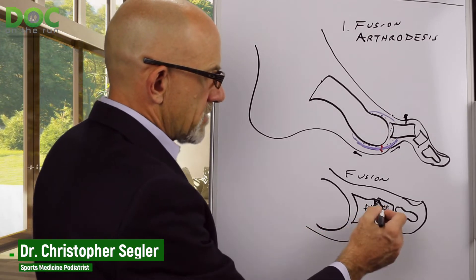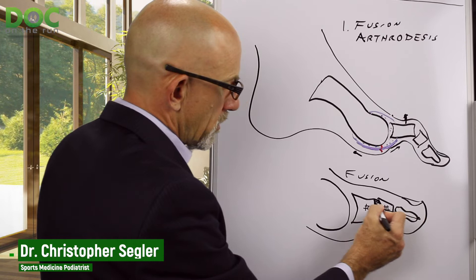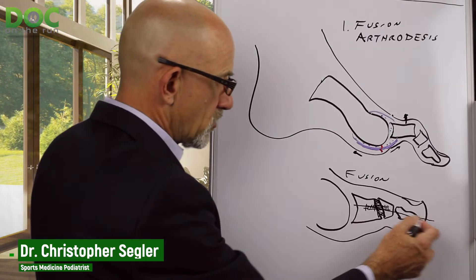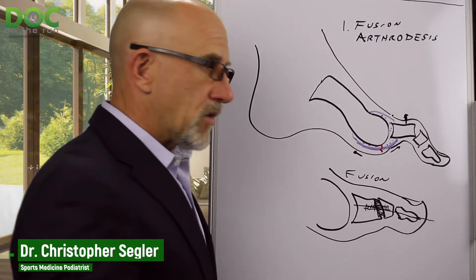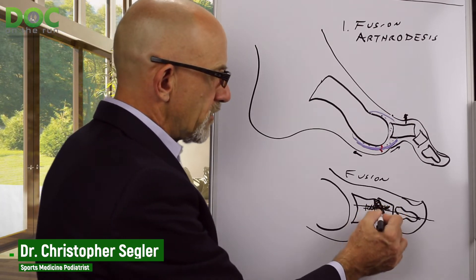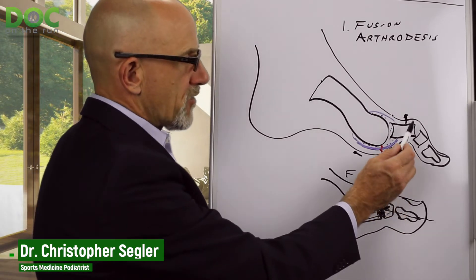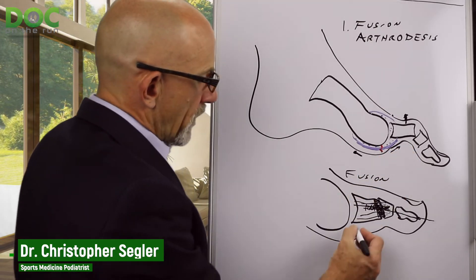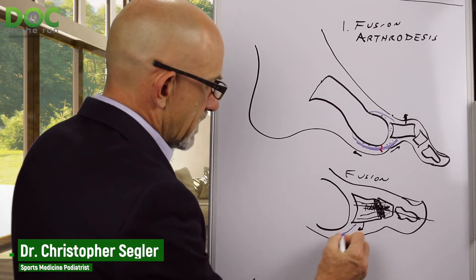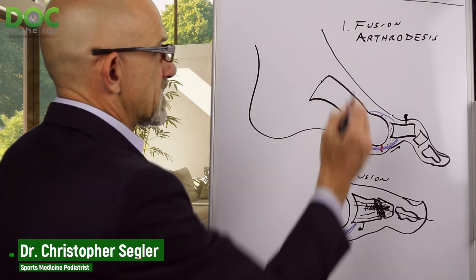There are many ways to do this. Sometimes the doctor will put a screw that goes all the way through and remove it later. Sometimes they'll stick a pin through all those bones that sticks out the end of the toe and is removed once it's healed. But basically, you're removing the joint entirely, and when it heals, it becomes one solid piece of bone. It can never become crooked again, which pulls the bone down closer to the ground and decreases stress and strain to the plantar plate ligament.